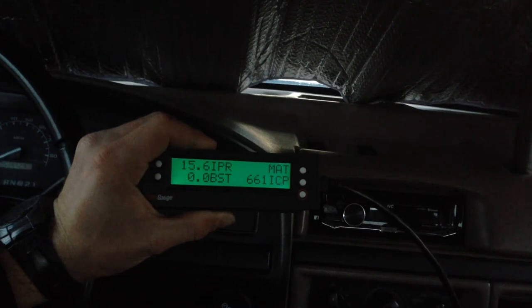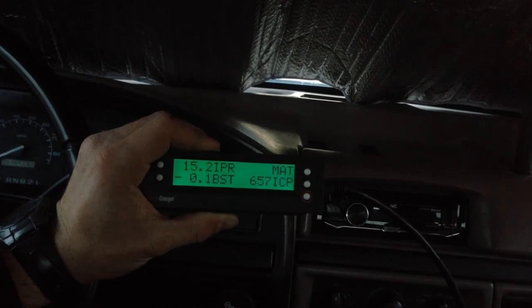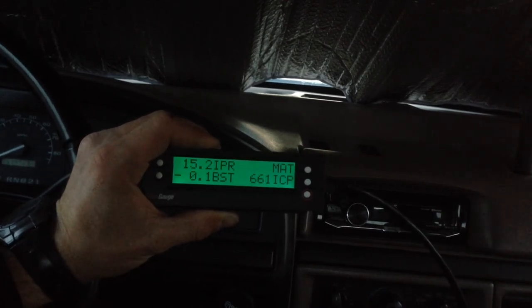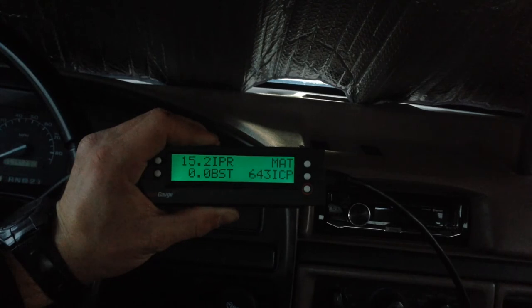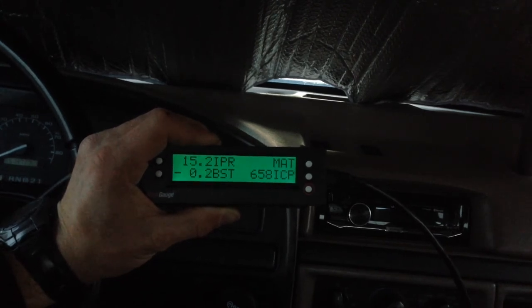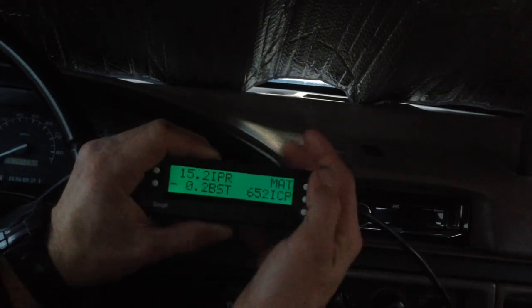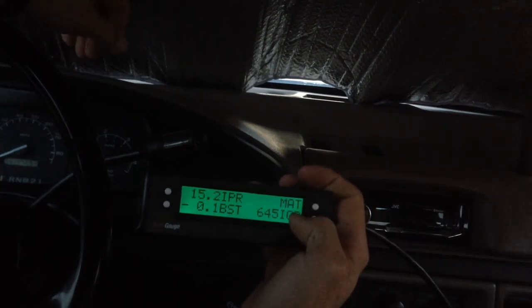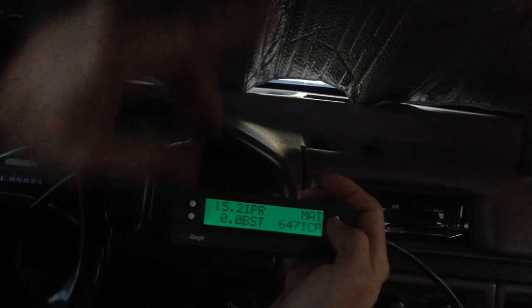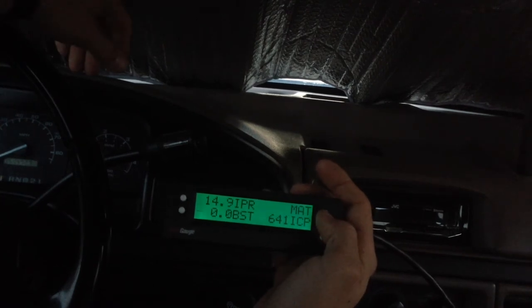I went ahead and inputted all this information and was able to add in pretty much all of the X-Gauges available for my 7.3 Diesel. I believe this should work for 96 and 97 models, though I don't know about 94 and 95 models since those weren't necessarily OBD-II compliant. Of all the X-Gauges I found, there were only two I wasn't actually able to connect. One of those was the MAT — Manifold Air Temperature — as these trucks only really have one air temperature sensor for intake, and this might actually be for later models.